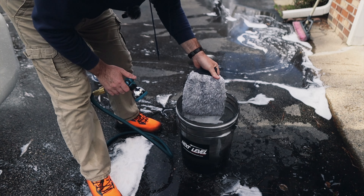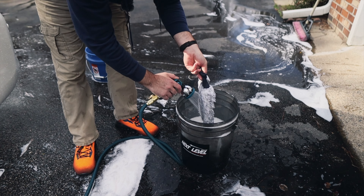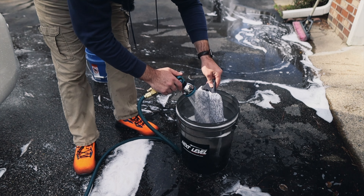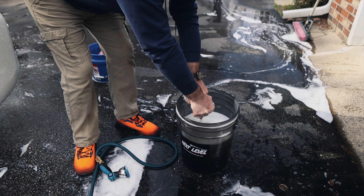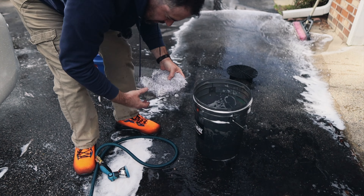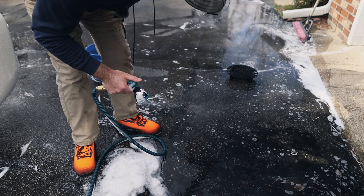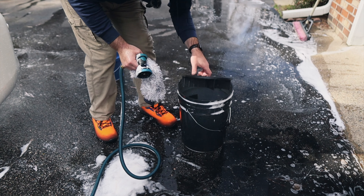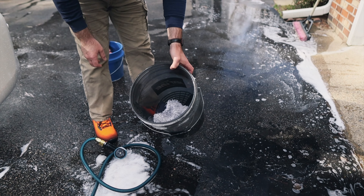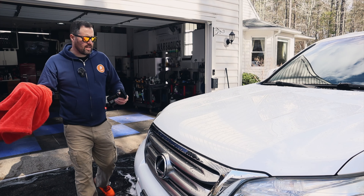After I'm done washing everything, I'm going to rinse out all the brushes and mitts to make sure they're clean of debris, then either hang them up to dry or put them on a rack so they can dry without molding. Or you can just put the grit guard back in the bucket and place the wash mitt right on the grit guard — it will dry just fine because it's raised up.